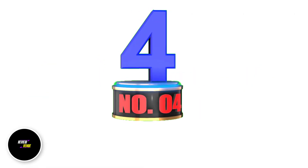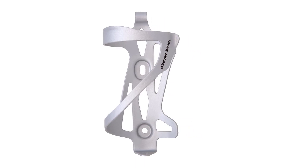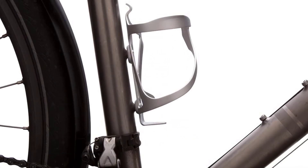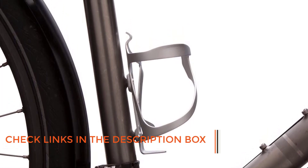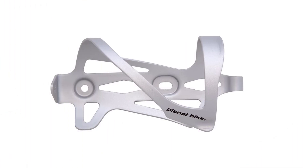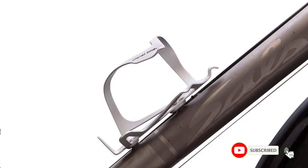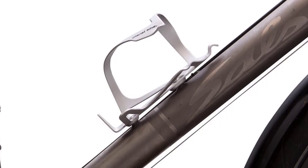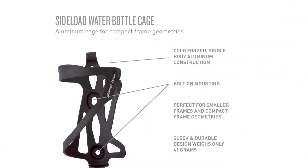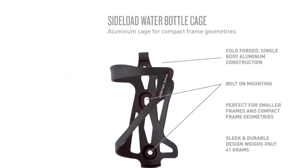Number 4: Planet Bike Side Load Water Bottle Cage. The Planet Bike Side Load Water Bottle Cage is a perfect accessory for those with smaller bike frames. Its unique design ensures a perfect fit on frames with limited space. Made of durable and lightweight aluminum, weighing only 41 grams, it allows you to remove the bottle quickly from the side for easy access. Its aluminum material also provides some flexibility, allowing you to adjust the tension to hold the bottle securely even on rough terrain. Installing the cage is effortless using bolt-on mounting holes, though it's crucial to check if your bike frame has pre-drilled mounting holes for compatibility.